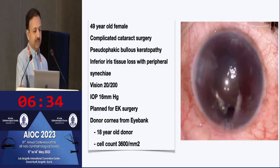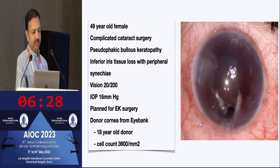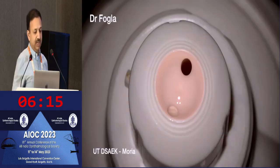This is a 49-year-old female who had a complicated cataract surgery presenting with pseudophakic bullous keratopathy. There is some inferior iris tissue loss, and she was planned for endothelial keratoplasty. We wanted to do a DMEK, but the eye bank tissue we received was from an 18-year-old donor with very good endothelial cell count, so we decided to use this for ultrathin DSAEK.